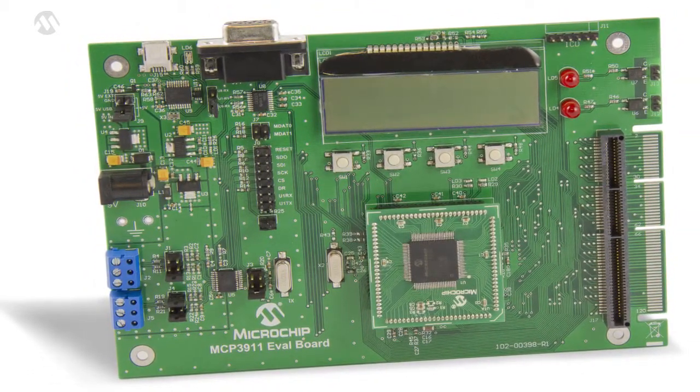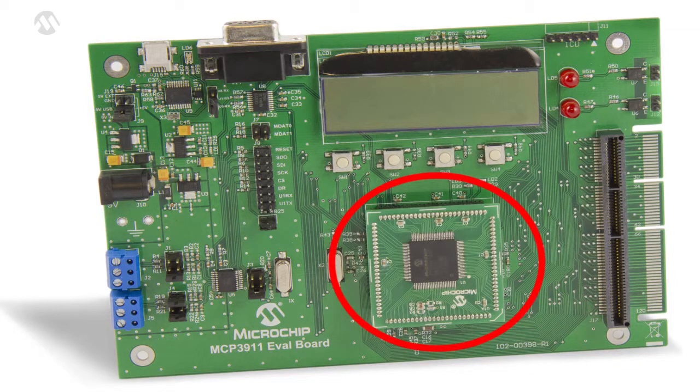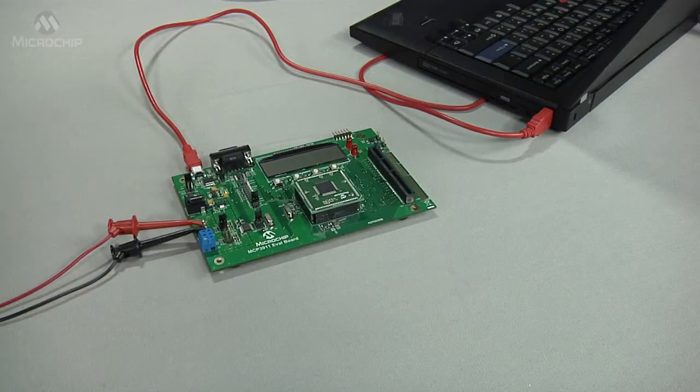The evaluation board comes with a programmed PIC24FJ256GA110 PIM module that communicates with the included PC software for data exchange and ADC configuration. The easy to use board communicates and is powered through a USB cable connected to a PC.